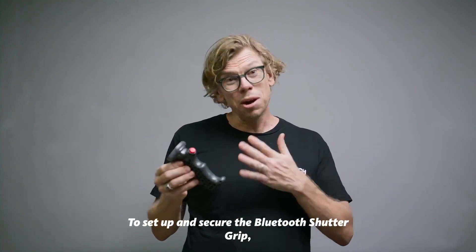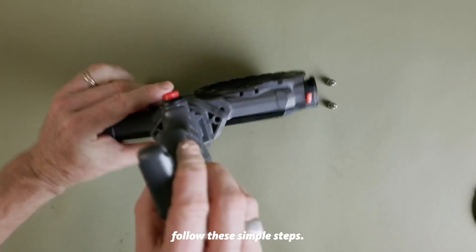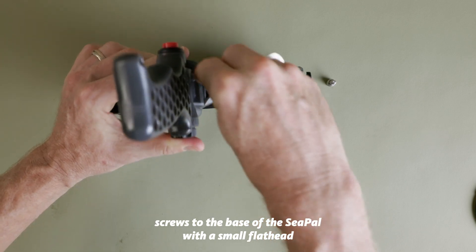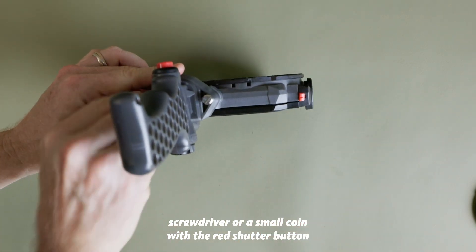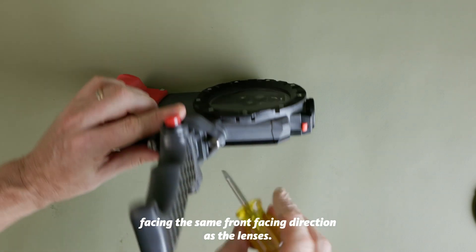To set up and secure the Bluetooth shutter grip follow these simple steps. Secure the shutter grip with the supplied mounting screws to the base of the C-PAL with a small flathead screwdriver or a small coin, with the red shutter button facing the same front facing direction as the lenses.